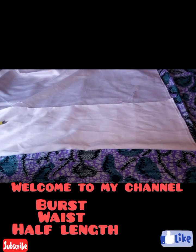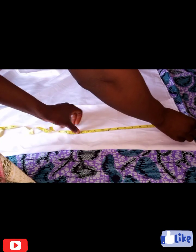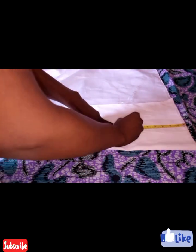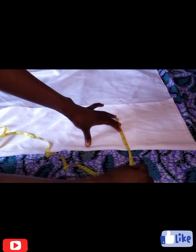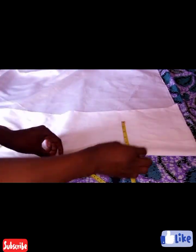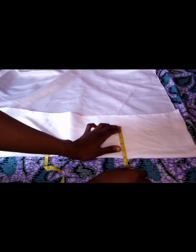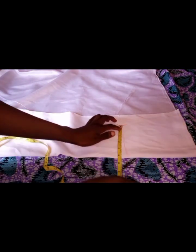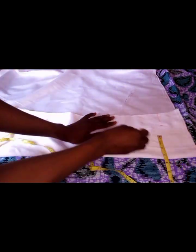I'm working with Bosch 20 and West 20. The half lens is going to be 8 inches. Bosch 20 divided by 4 gives me 5 inches, so I'm adding an extra 2 inches for seam allowance, making it 7 inches. I'm working with a back measurement of 5 inches and the armhole will be 5 inches as well on this part.